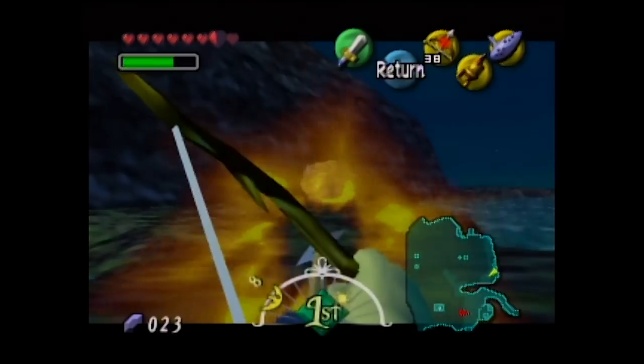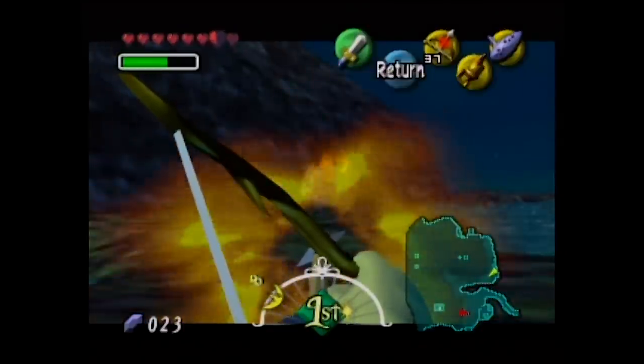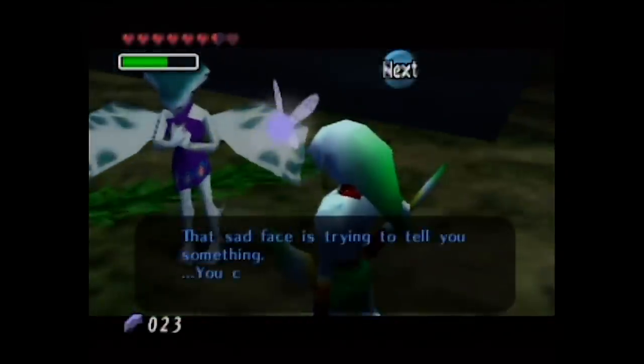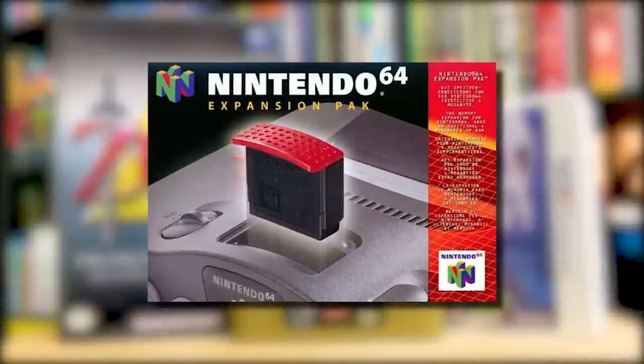I think Majora is the inverse of DK64. Aonuma knew the time mechanic wouldn't be possible without the extra RAM, so they improved the visuals while they were at it. This is one of the few times the Expansion Pack was used to push the limits of gameplay, not just graphics. Despite requiring the red top, Majora's Mask still sold well, and from here Aonuma would become the shepherd of the Zelda series. Even though it was probably the smartest and best use of the Expansion Pack, Majora is still a little rough around the edges. Die-hard Majora fans need to recognize that without this little buddy, we would have never had this game.